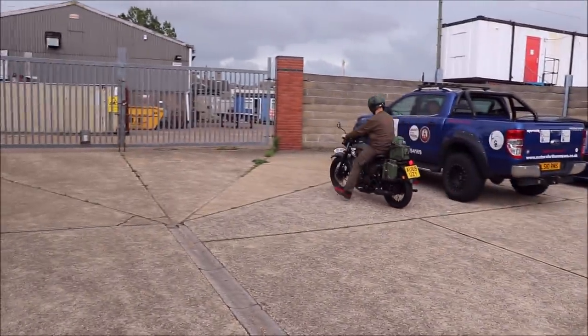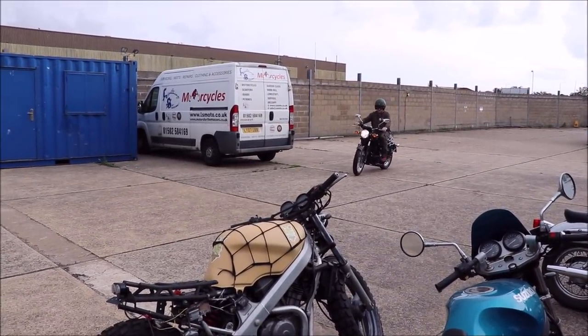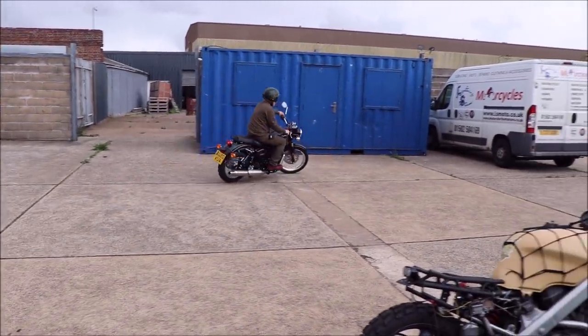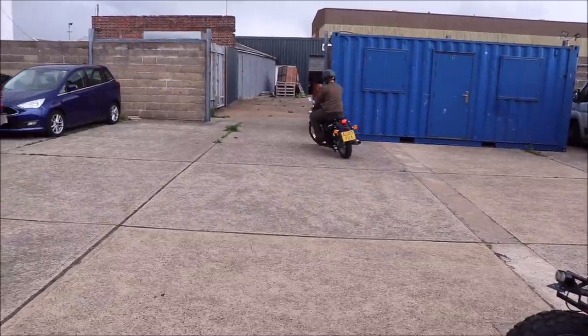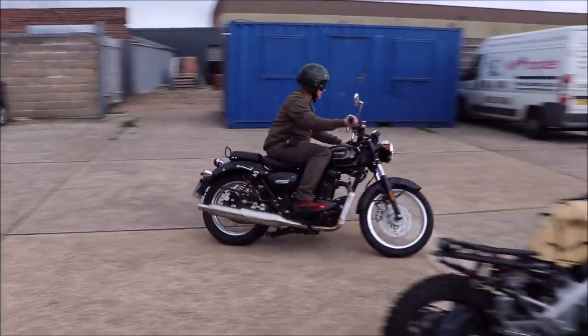Let's try the Benelli. So now on the Benelli — this is a bit more serene as you pull away, not as punchy. And you can certainly feel the extra weight. It's not ridiculously heavy but you can definitely feel it. I would say the MASH is more manoeuvrable and quicker.